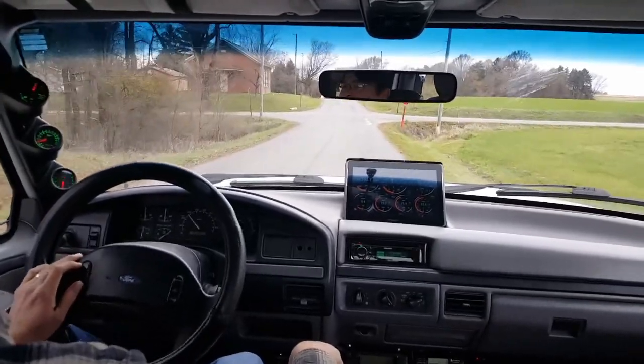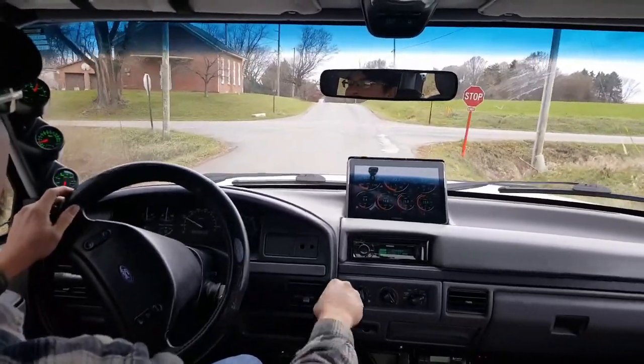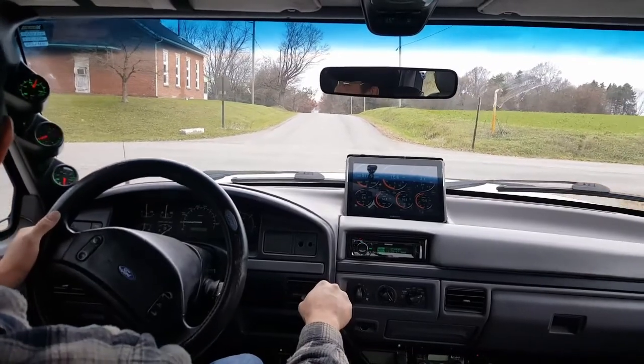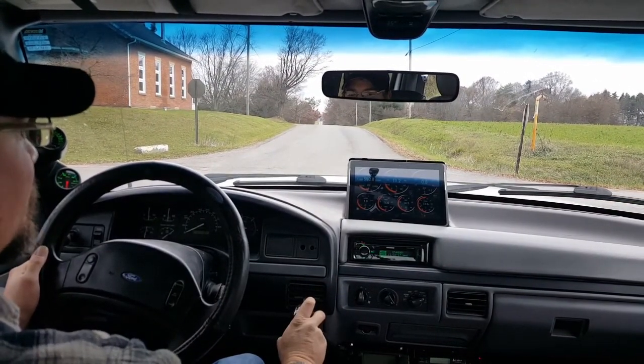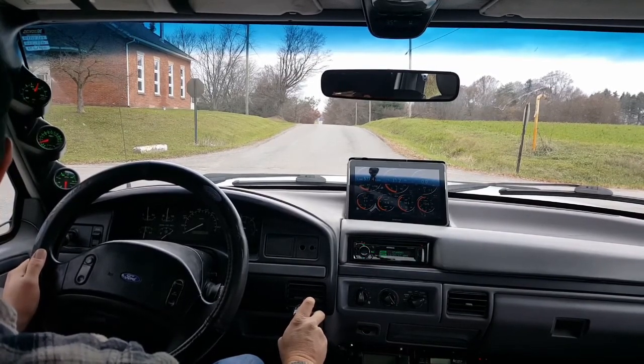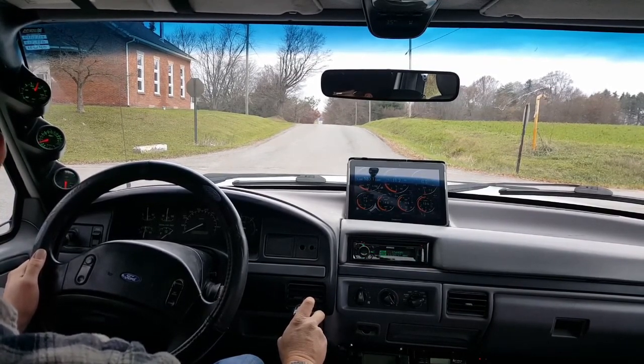Wow. What a difference. This thing's a beast — an absolute beast. I'm impressed. Very impressed indeed.